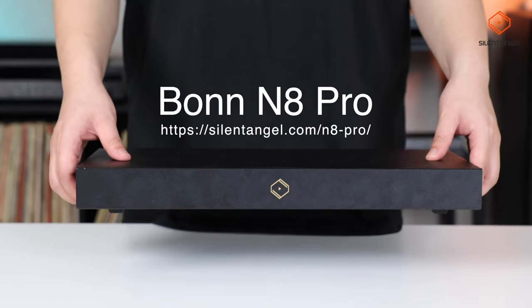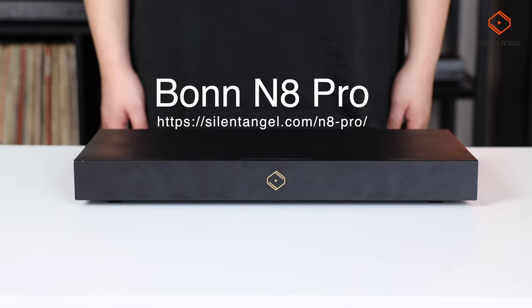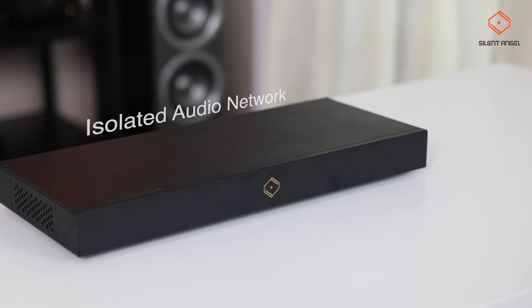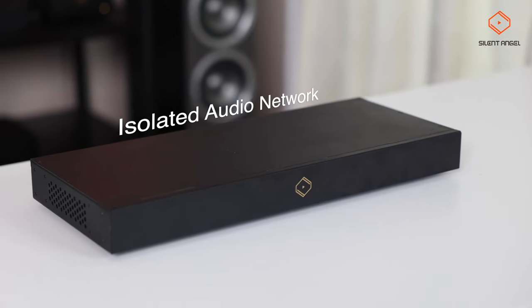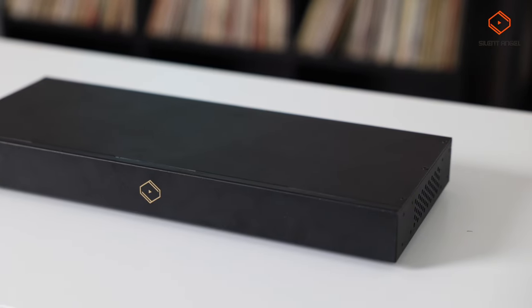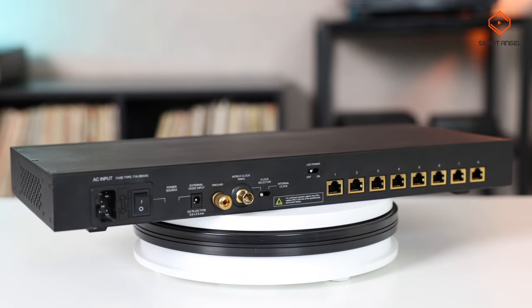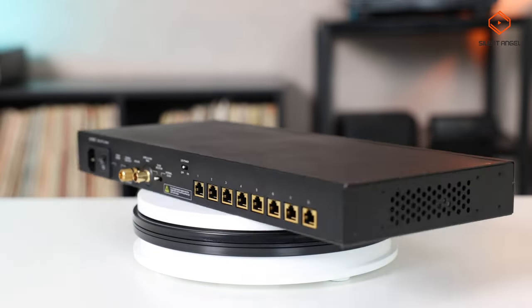This is Silent Angel's audiophile network switch, the BON N8 Pro. This switch has been designed to create an isolated audio network so you can enjoy your entire digital library without compromising the high fidelity audio quality that we're after.